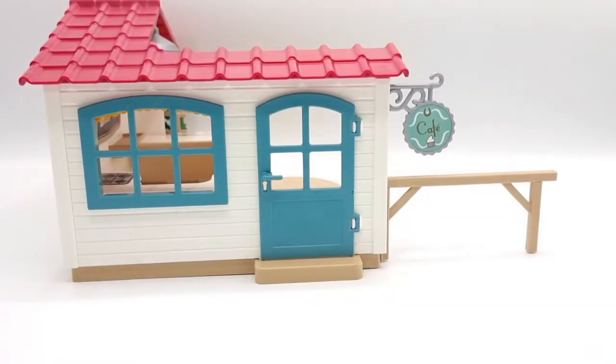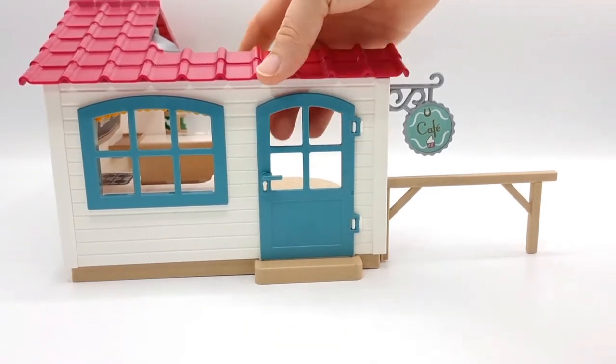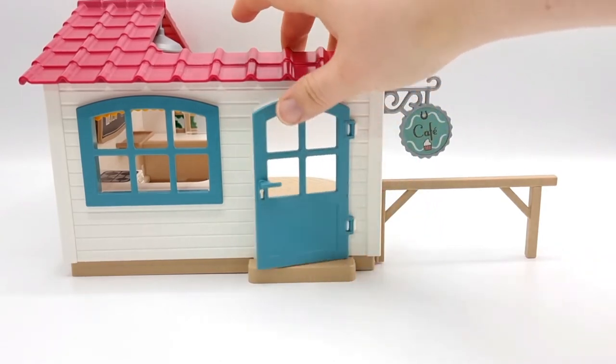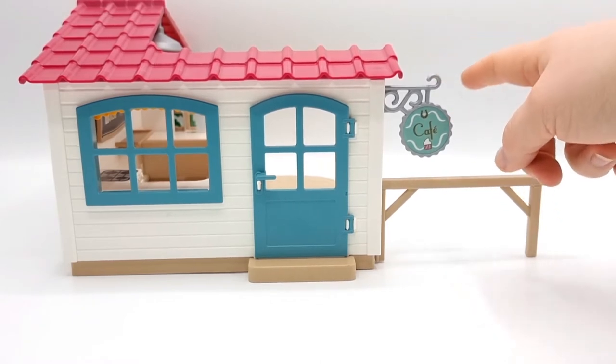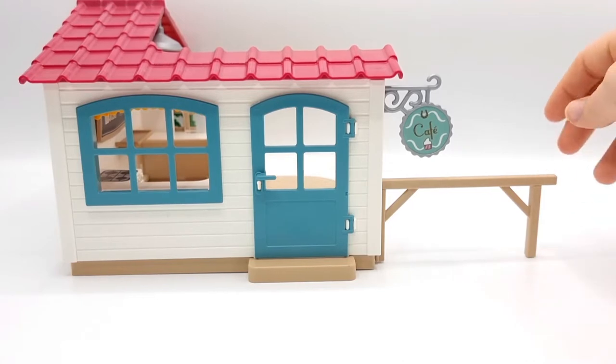Here we have the front of the café, and we have this really large, really nice window. We have a door that opens and closes, and it even has this little keyhole. We also have the café sign. And this is a hitching post for if you want to tie up your horse while you are in the café and have a coffee, or a cupcake, or something like that. It's really practical.